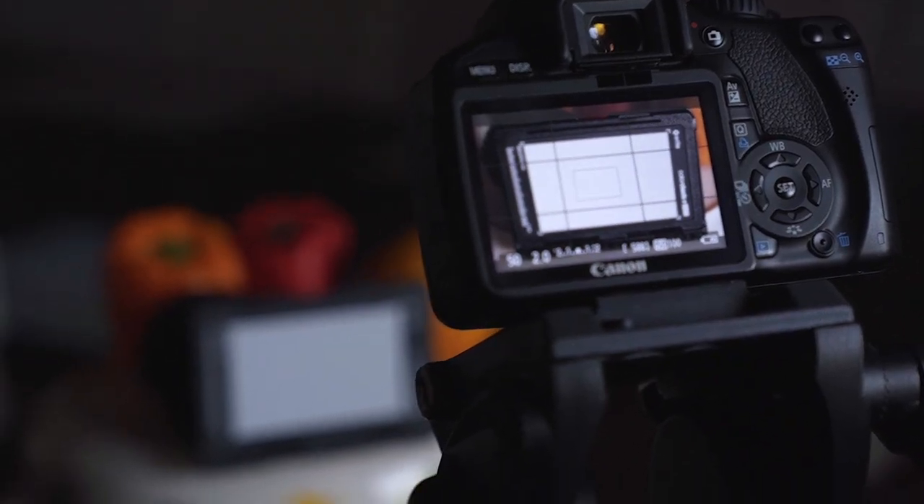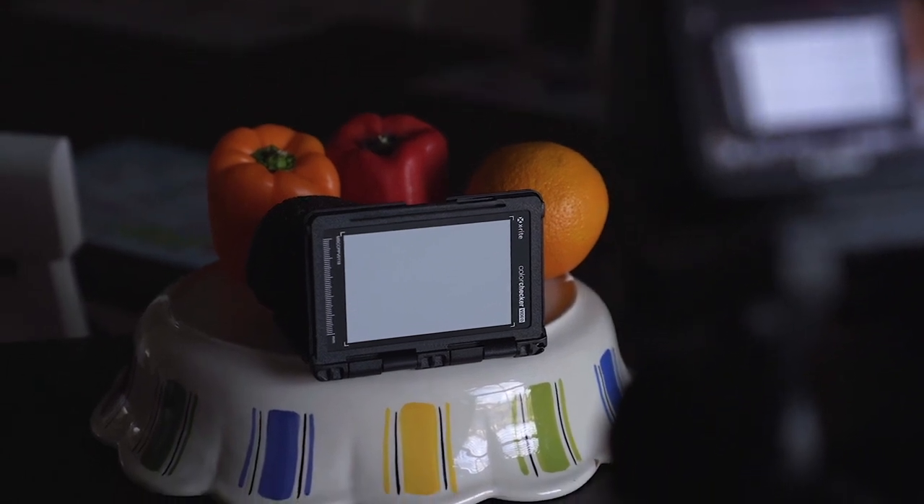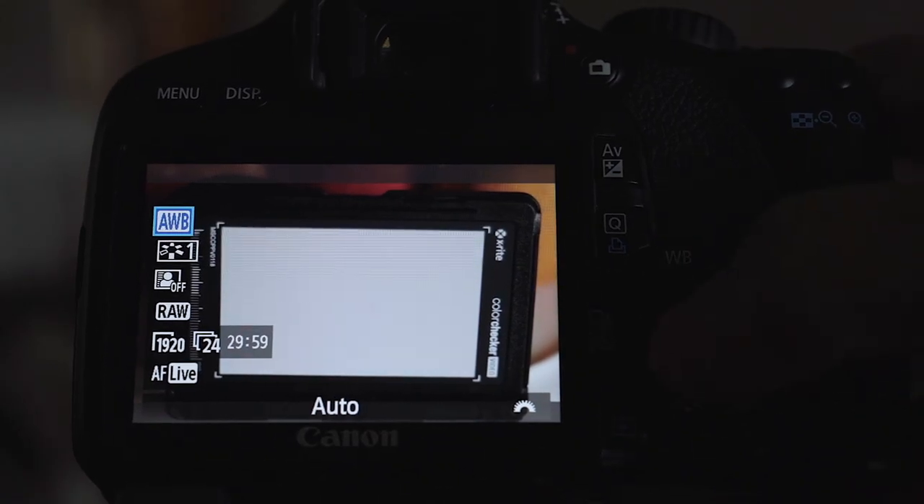Then you want to set your gray card as close to your subject as possible so that it's lit in the same place and in the same way that your subject is. From there, you want to fill up your screen with as much of the gray card as possible and then focus on it.